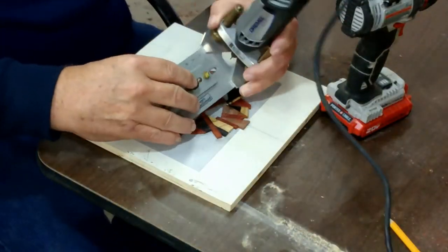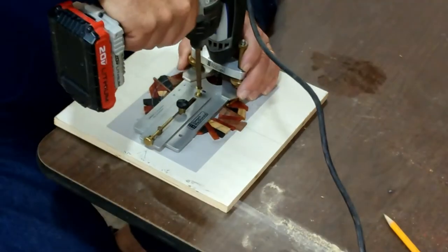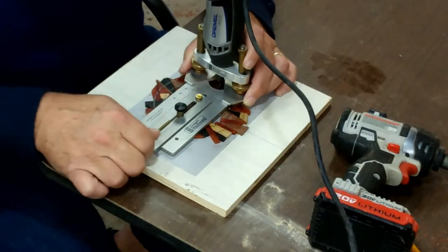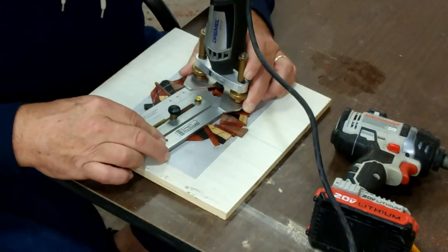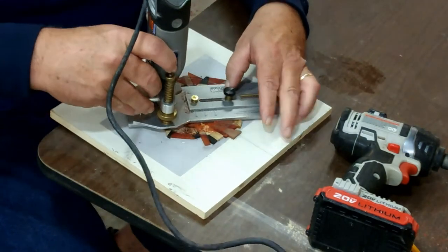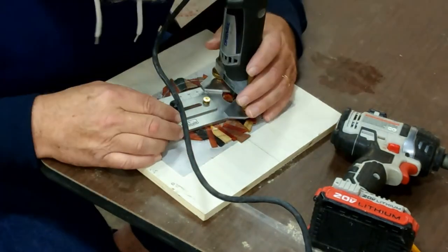Here I am setting the rosette jig on the rosette pieces that I had already glued together, and now I'm ready to route them out into a circle. I'm setting the outside radius to four and five-eighths and the inside radius to three and five-eighths. I'll cut through this and then remove the pieces on the inside and outside after it's all cut.